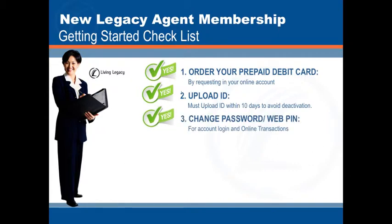Third, change your password and web pin. This is for your account login and online transactions.